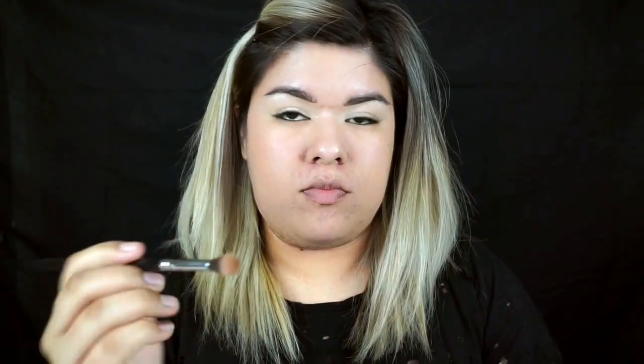I'm going to take my E40 brush and apply the shade Zone to my crease, making sure to work this from outer to inner all the way through.